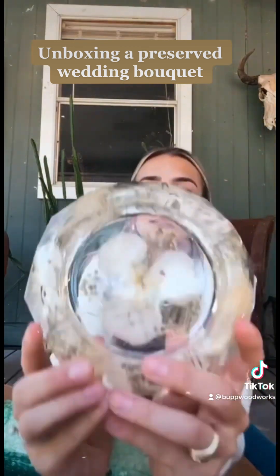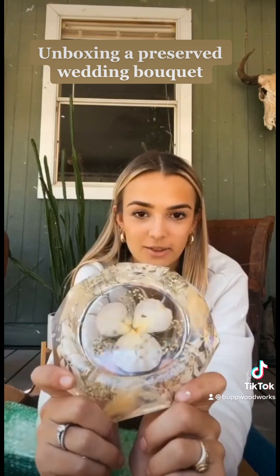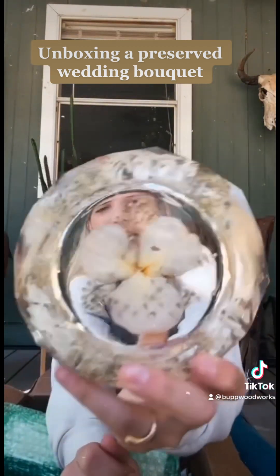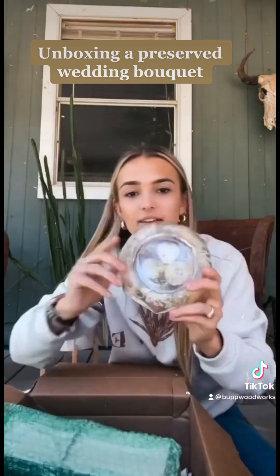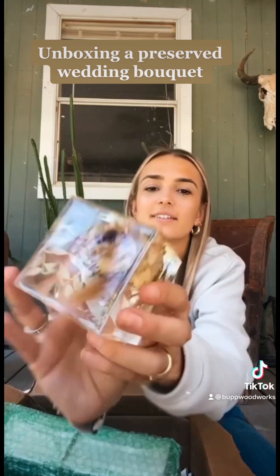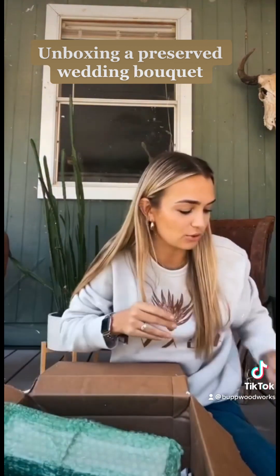The next thing is, I think this is an ashtray, but I'm gonna use it as a jewelry dish. It's huge. Look at the beautiful orchid in the middle. Beautiful, I love it. And then I got a cube with some more florals in it — beautiful decor.